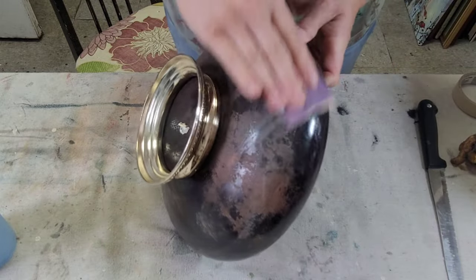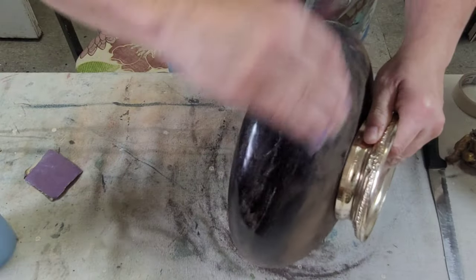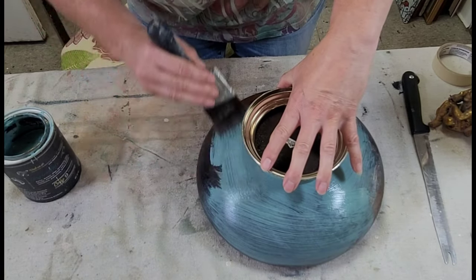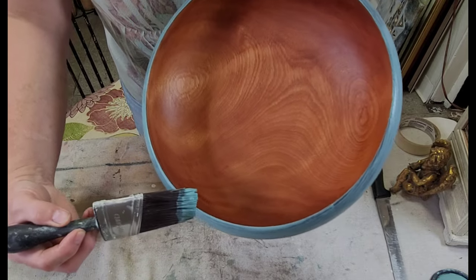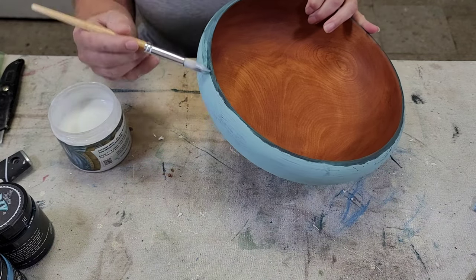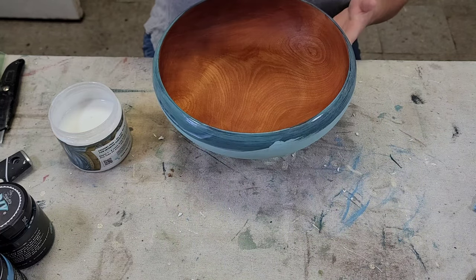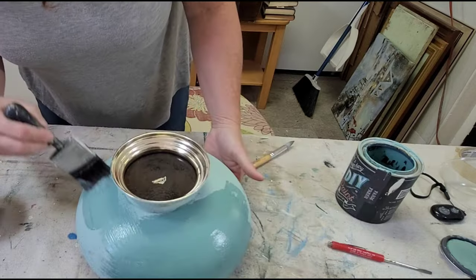I went ahead and sanded the bottom — you can see just how worn the finish was, actually just coming off the piece in places. I wanted to make sure it was all smooth and got rid of anything that was coming off, then rinsed it off and began painting. I'm using Farm Fresh by DIY Paint for this project. Now you're going to see in a minute that I had some trouble with the hemp oil leaching into the paint around the rim. I tried sealing it with Big Top and repainting — that kind of worked but didn't totally work — then I tried General Finishes and that didn't really work either.